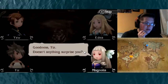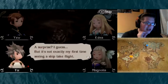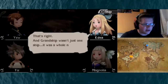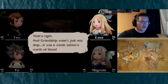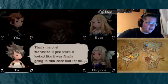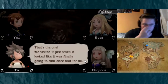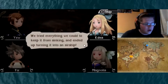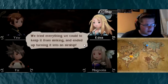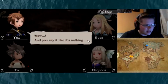Good news, Tis. Doesn't anything surprise you? Surprise, I guess, but it's not exactly my first time seeing a ship take flight. That's right — and Grand Ship wasn't just a ship, it was a whole nation's worth of them. Grand Ship? You mean the sinking state? That's the one. We visited just when it looked like it was finally going to sink once and for all. We tried everything we could to keep it from sinking and ended up turning it into an airship. It carried us all the way around the world after that. Wow — and you say it like it's nothing.